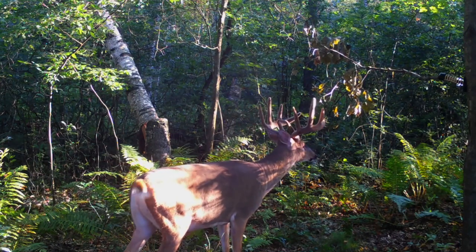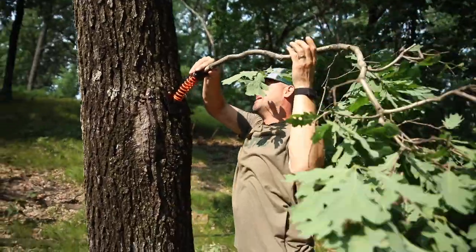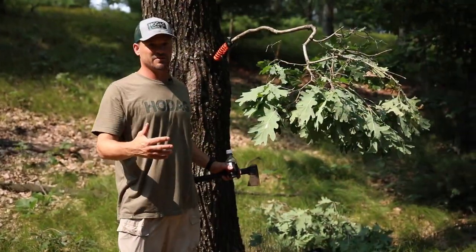This is our licking branch. If I choose a licking stick, a hemp rope, or the licking branch, it gives me the versatility to use one of those in a spot based on the situation.